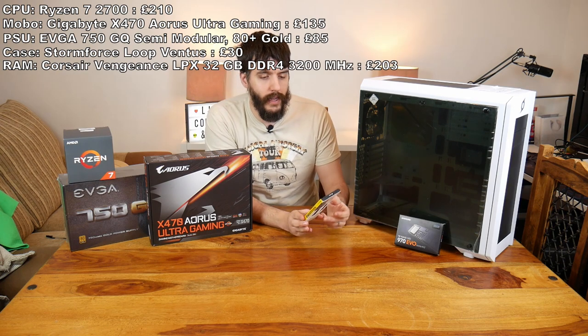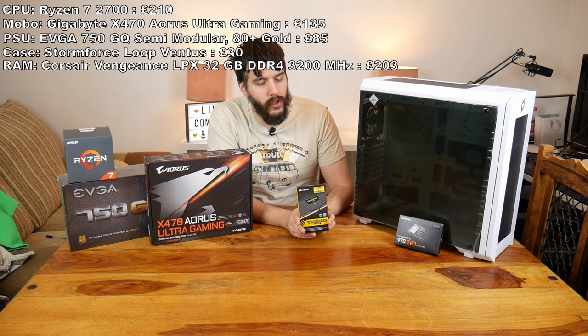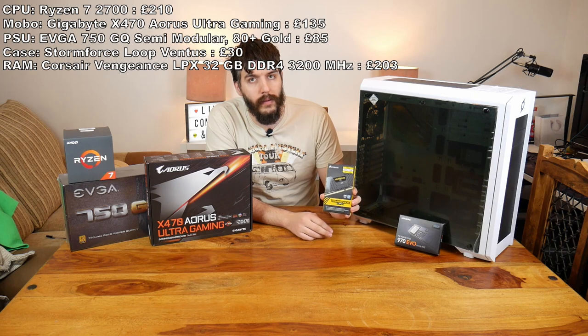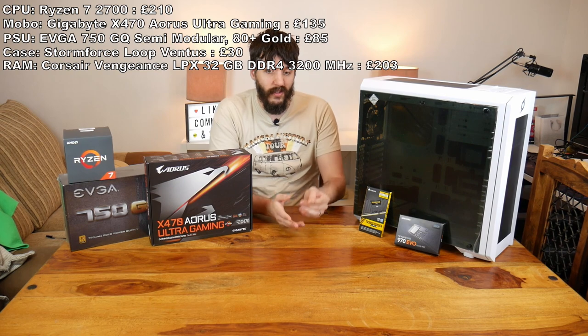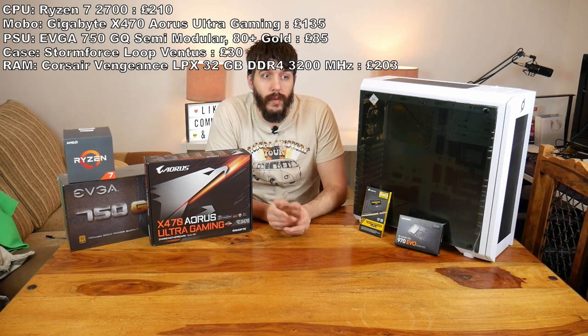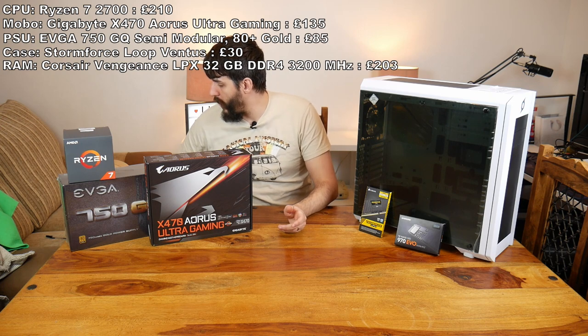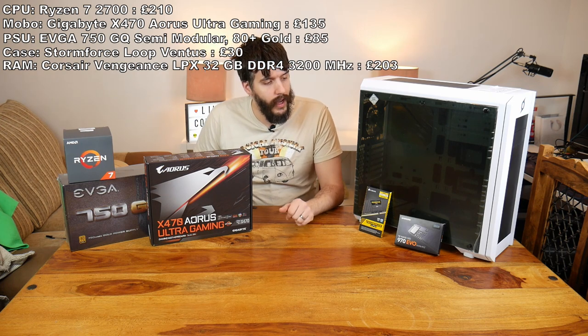For RAM I splashed out quite a bit. I got 32GB — it's a 2x16GB 3200MHz Vengeance LPX RAM. The reason I went for 32 is because with RAM prices at the moment they seem to be coming down, and that was just over £200. RAM was £203, so I couldn't say no.